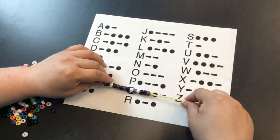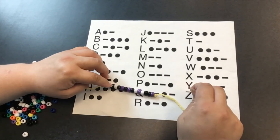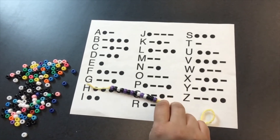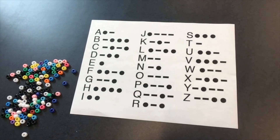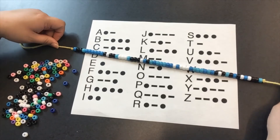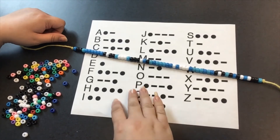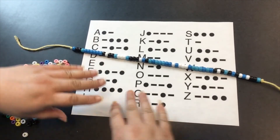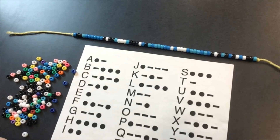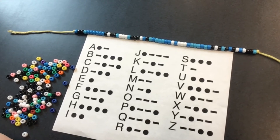There you go — there is 'read': R, E, A, and D. So you can see that message, and I'll show you the long message again so you can try to figure out what that says. I'll take our cipher and move it under the secret message so you can see what everything says as we get everything on the screen together.